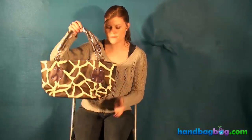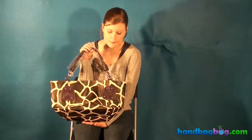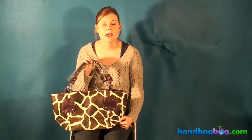So, there you have it. This is our giraffe print purse with purple trim. It's available at handbagbug.com now.